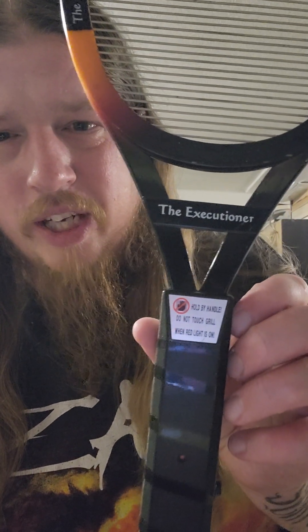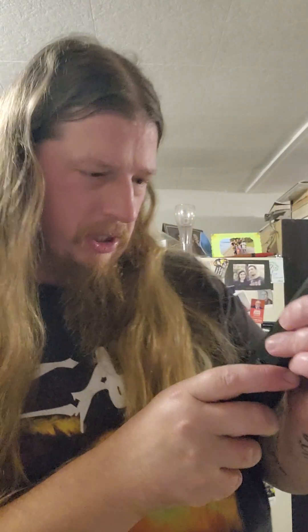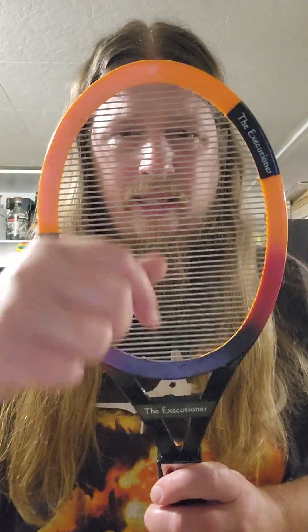You probably already knew that. It says: hold by handle, do not touch the grill. Oh, and the red light is on — that's the red light. By George, it works. Anyway, yes, so here — these are lines, and you can strum them. Doesn't sound good at all. So it's not good for that. Sounds like shit. It is good for zapping bugs.